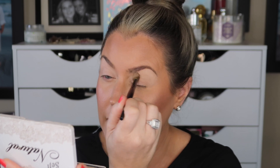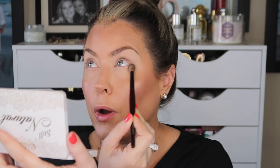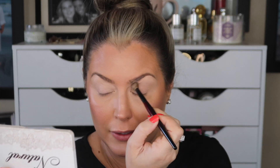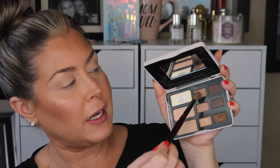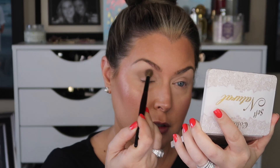I'm going to go ahead and jump into this muted, nice taupey kind of shade and apply that in the crease. I'm going for more of a semi-natural type of look, and then I'll do a little bit of a pop of color with the Diamond Palette. Next I'm going to go in with a little bit deeper shade in the outer corner and the crease.